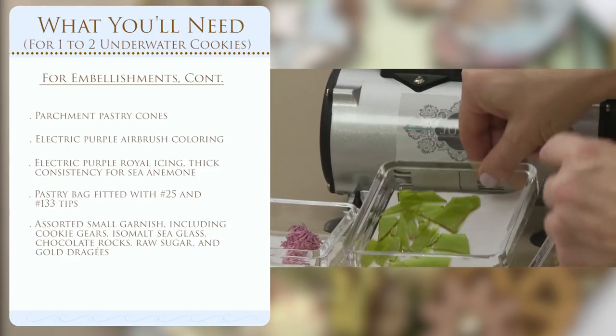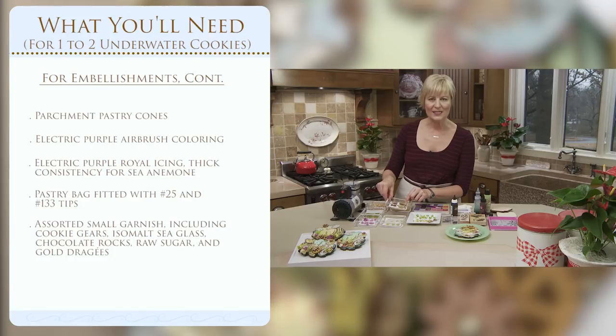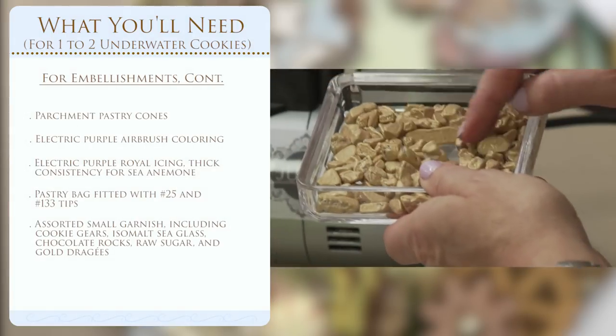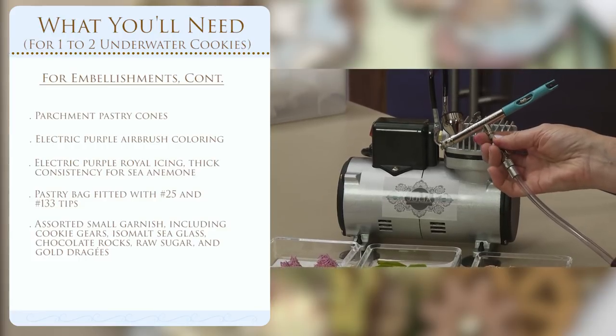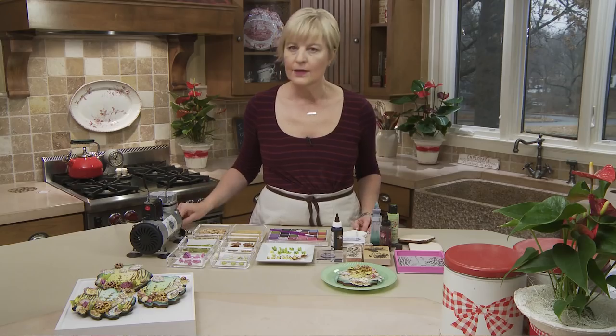For more elements: we've got sea glass, which is nothing more than isomalt — I'll touch on that briefly since I cover it in other videos. We've got some molded cookie gears and anchors, my nod to steampunk, which are molded and then sprayed with PME gold or bronze sprays — you can also use metallic airbrush colorings. Then some store-bought elements: raw sugar for sand and some chocolate-covered gilded rocks. You'll of course need an airbrush — both a compressor and the gun — and I'm working with my Julia system, which will be coming out in the next few weeks.